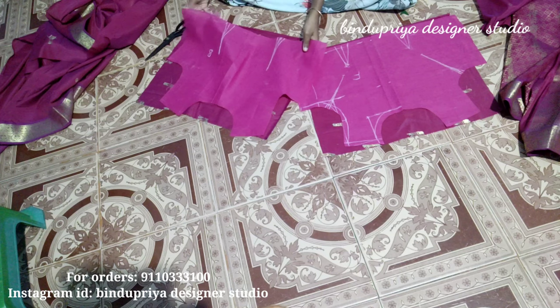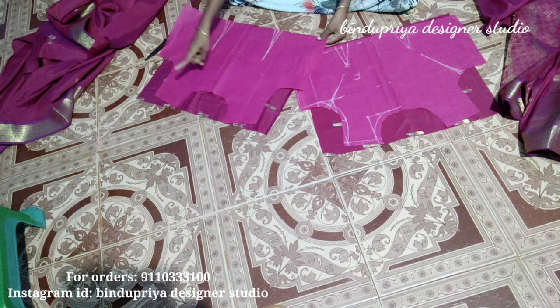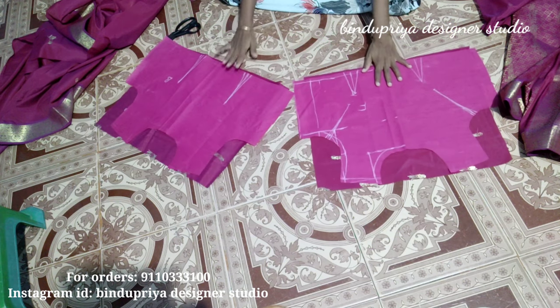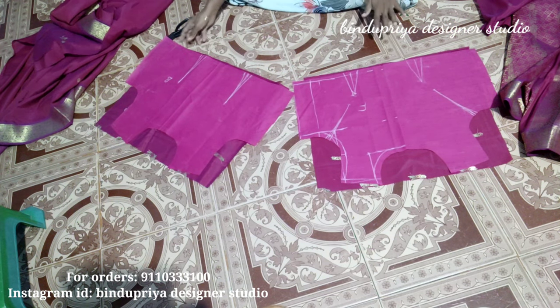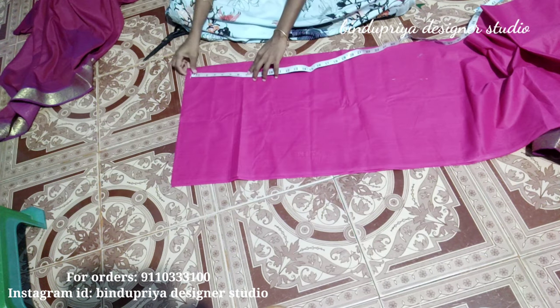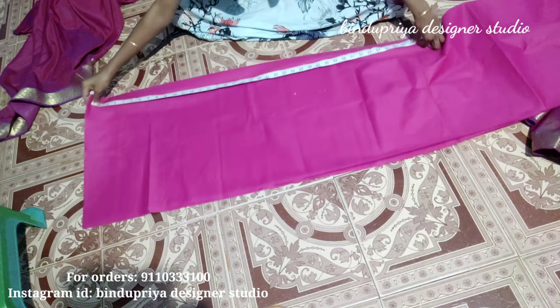On the back, we need to cut from the back on the wrong side — the fabric wrong side. I will cut the lining and the main fabric. I will cut the loose stitch, the main fabric, and the lining. Then I will cut the flare.